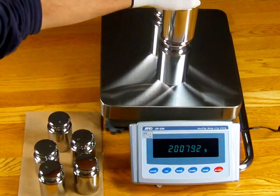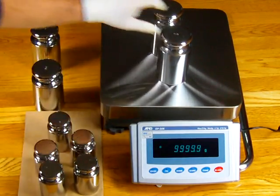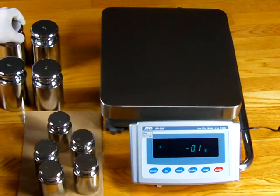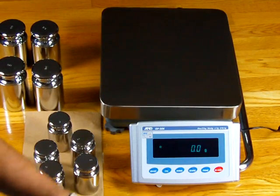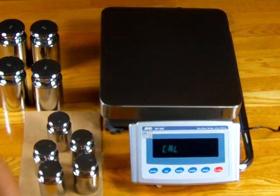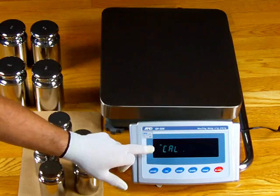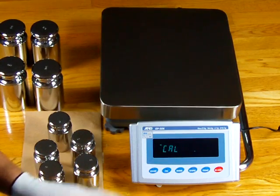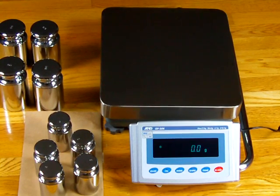I want to show you what happens when you use the motorized internal calibration. The calibration weights built internally are probably about a 600-gram weight using a lever-based system. So one would zero out the balance, then press the CAL button. You'll see CAL IN, and as the balance does the calibration, it drops the internal mass. You'll see in the upper left-hand corner an arrow, meaning it's storing the parameters at zero load, then it drops the weight down, stores the second value, and says END.